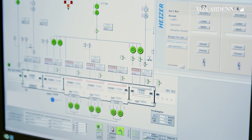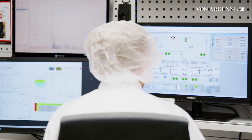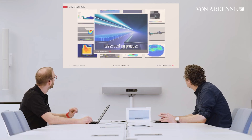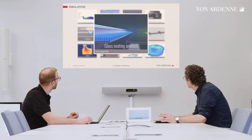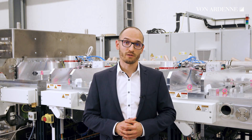But what we offer you goes beyond the machine. Before the machine is delivered, we can do sample coatings together with you at our facilities. You will also benefit from our experience with our engineering and simulation services, and during ramp-up support.